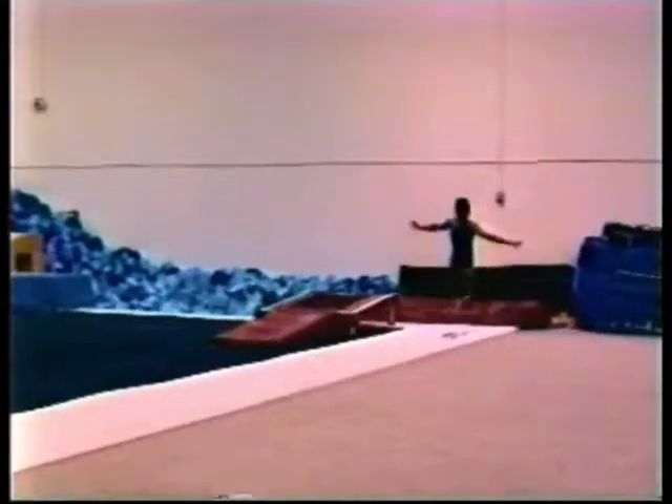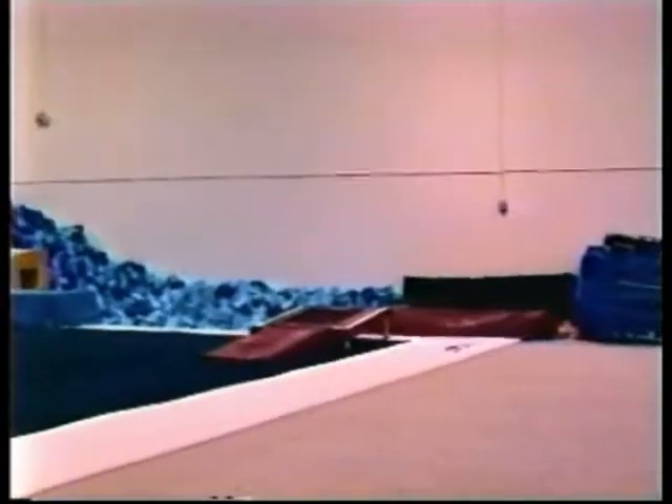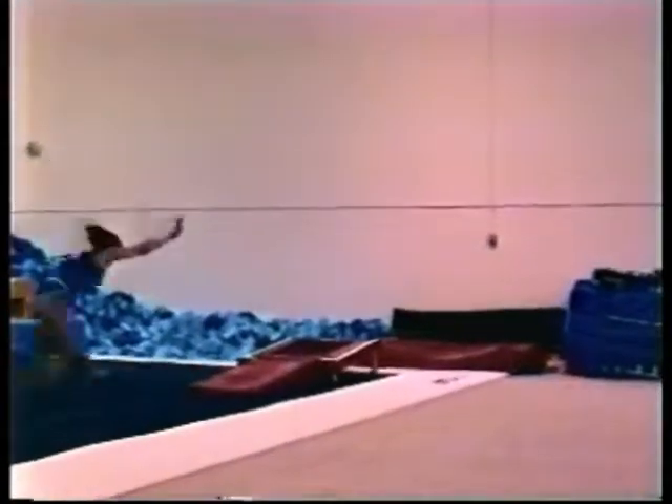According to Tim Rand, his coaches compete for use of the mini-track because it is so portable and can be used in many different stations around the gym.